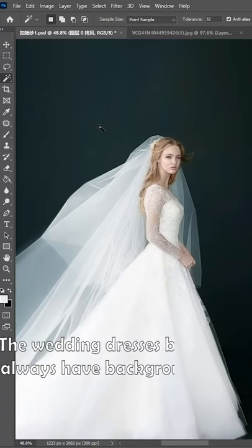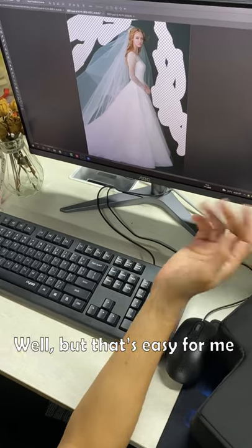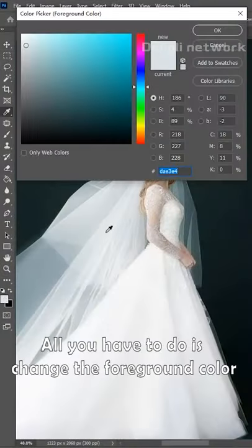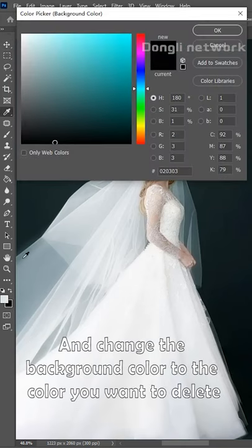I'm so speechless. The wedding dress is hard to cut out or always has a background on — it's so hard. But that's easy for me. All you have to do is change the foreground color to the color of the dress you want to protect, and change the background color to the color you want to delete.